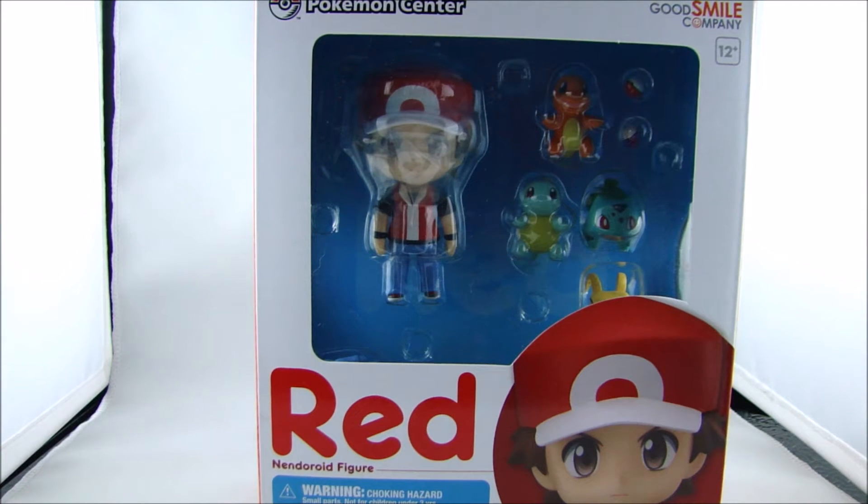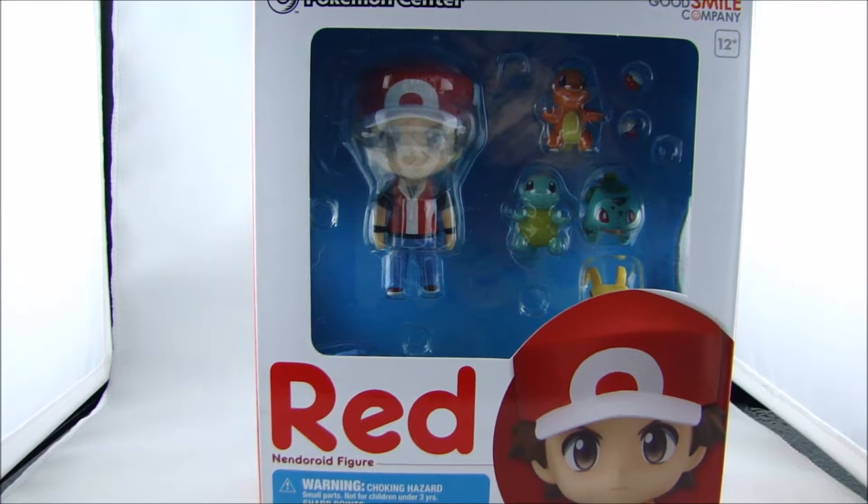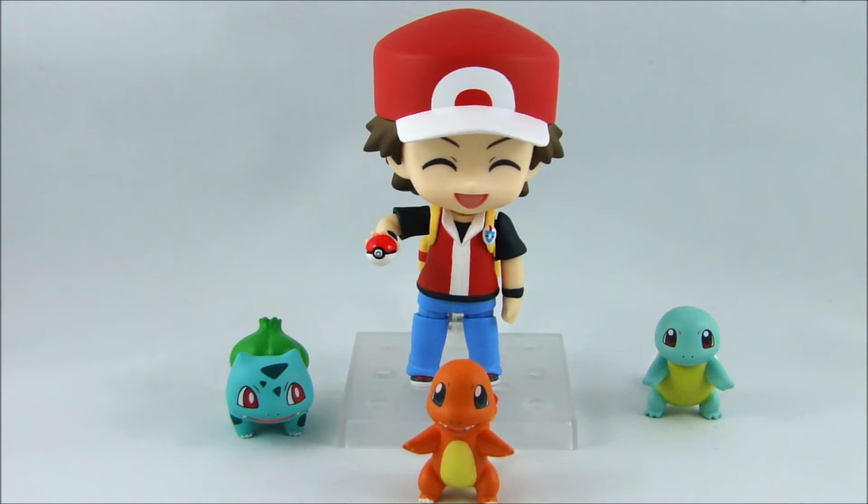So I'm going to unbox this. I'm really excited to get this going, so I will come back when it's all taken out. Alright, so here is Red completely unboxed.